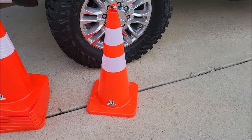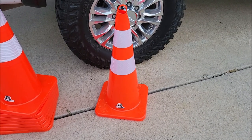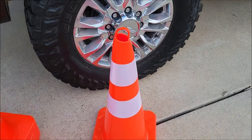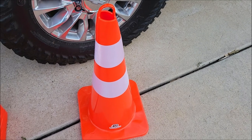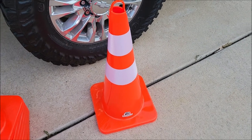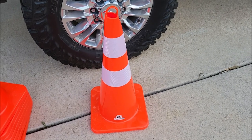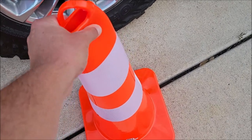A good thing about these is they have the reflective tape that goes around them — that's the white part. It's reflective when light hits it so you can see them better. They're not very heavy so they move around very easily. They got this little hook but they are heavy enough to take wind. It's actually a little windy right now and these things aren't going anywhere. It has to be a pretty strong windstorm to move these around.